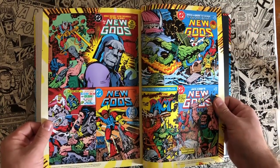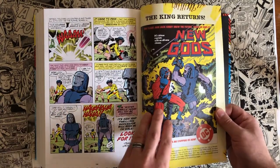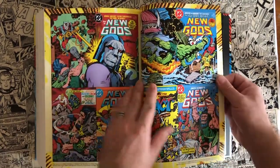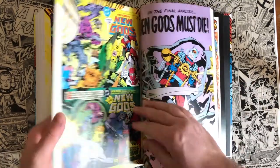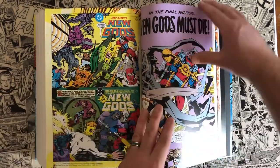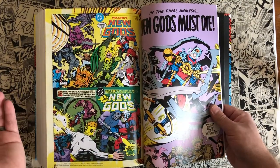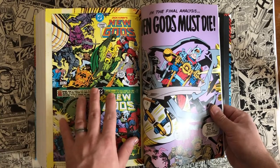The omnibus also includes the covers for those reprinted issues from 1984. It's kind of fun to see what it looked like for people in '84 who wanted to read it — instead of back-issue diving for New Gods stuff, they reprinted them. That's what those covers look like.